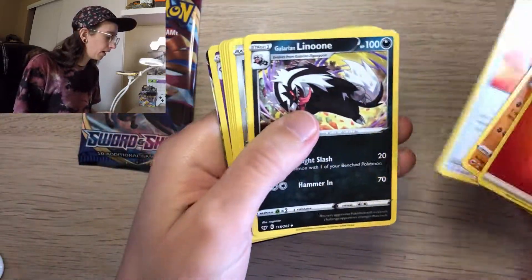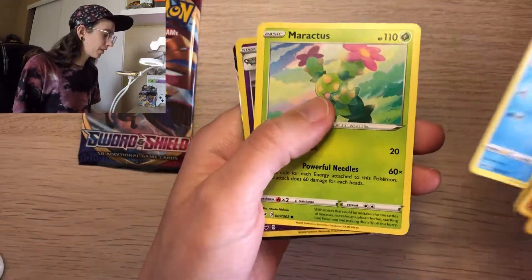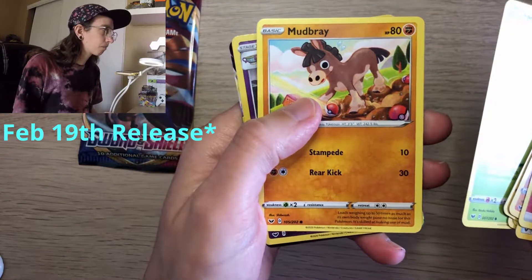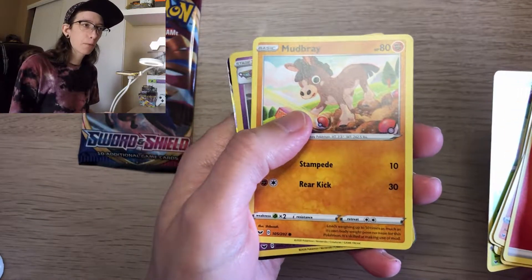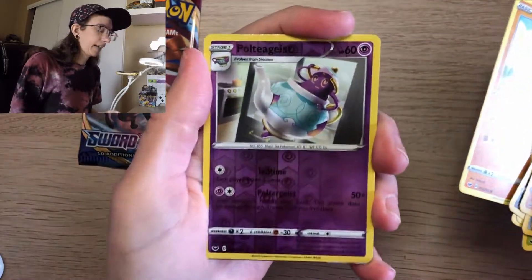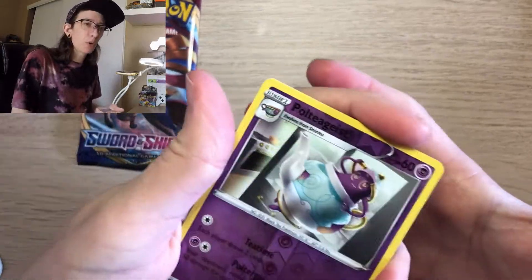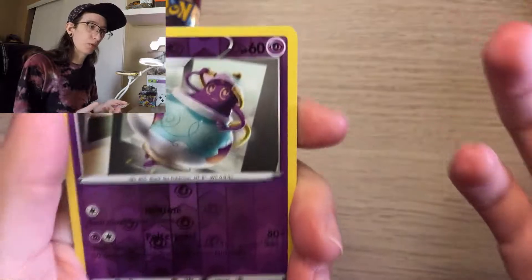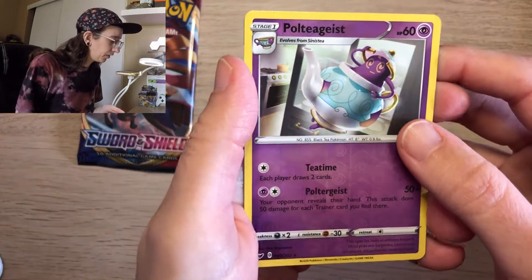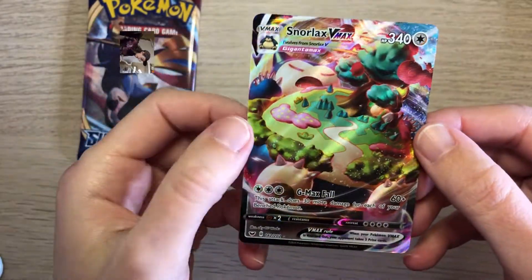Going into the Zamazenta pack. At the time of filming, Shining Fates should be coming out in about a month give or take. I haven't pre-ordered anything from that set because I can't find any pre-orders — I'm hoping to find a site. Looks like a really cool set. Got a reverse holo Polteageist, and the last card is...